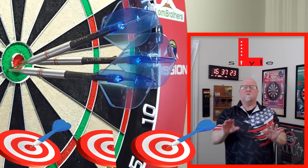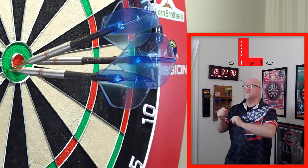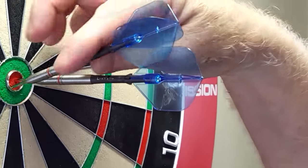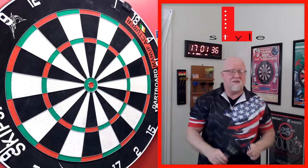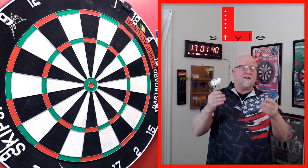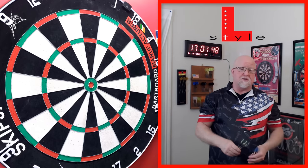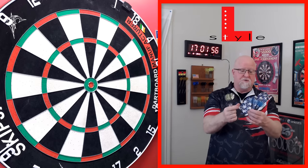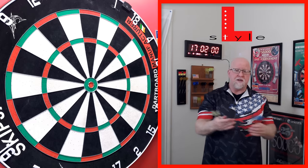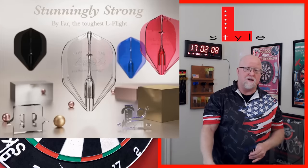The L-Style Phantom flights review begins right now. Quick backstory: early 2023, around April or May, these were released but L-Style pulled them back — it may have been a formulation or design issue. They went back to work redesigning them, wanting to make these things perfect.